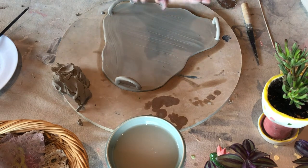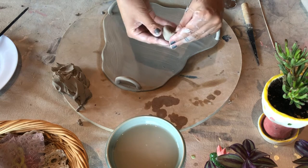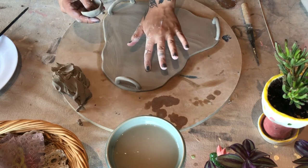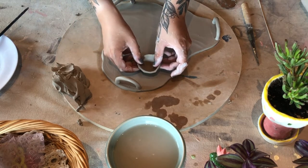Now I want to add a little dip bowl to it. I've just rolled out a small ball of clay and I'm going to put my thumb in it to make a tiny pinch pot, going all the way around pinching. When you make little bowls like this, I find it good to add a little divot in your plate so that they'll sit nicely once everything is fired.